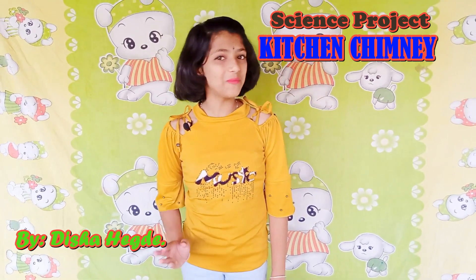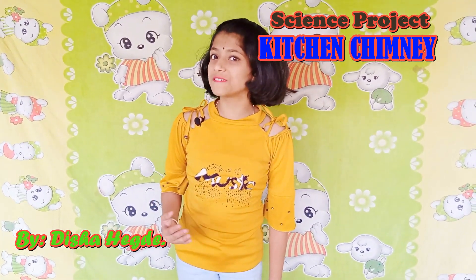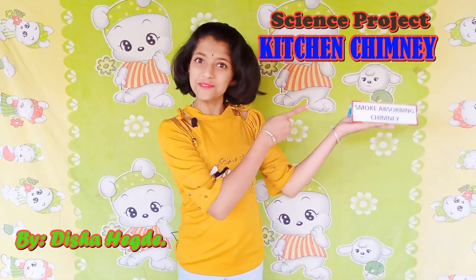Hello everyone, today I am before you with a model science project: Smoke Absorbing Chimney.